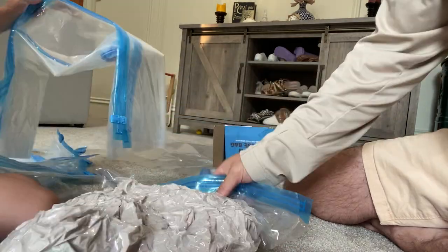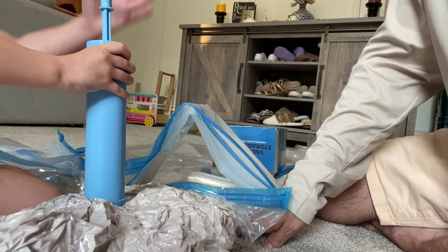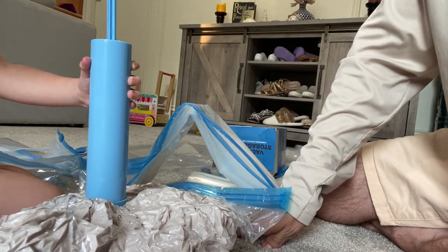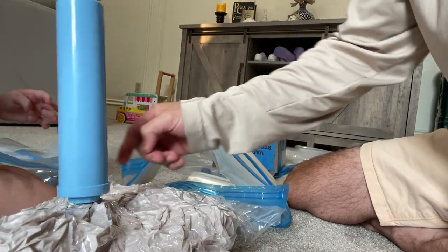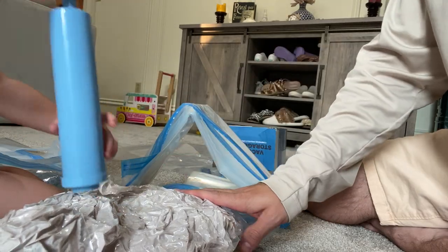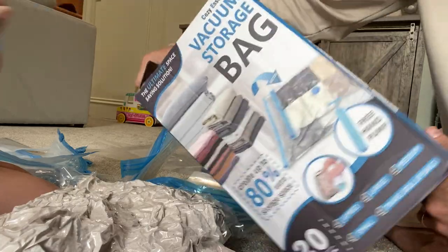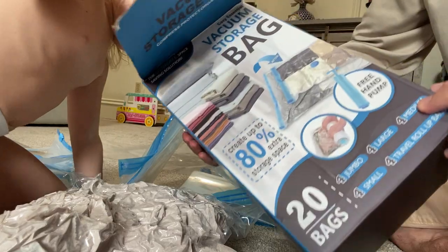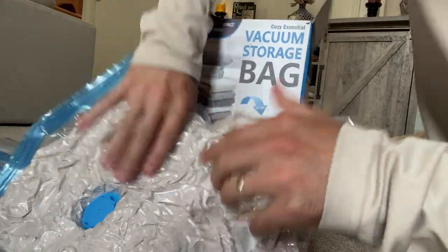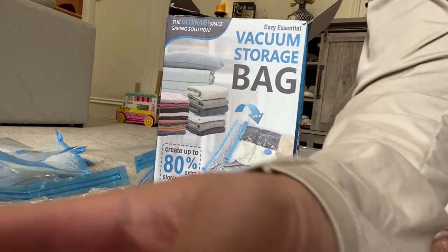My rating would be... I don't know, this thing feels kind of cheap. I feel like they would break after maybe 10 uses. It'd be better if you use a vacuum to suck it down, but it still works. Seven out of ten — seven and a half, something like that. I'll report back after a trip to see how much storage space it saves, because you can line them up and make it a lot flatter. Pretty good — link in the description, bye!